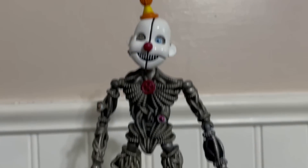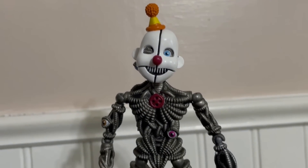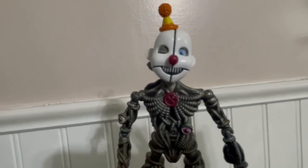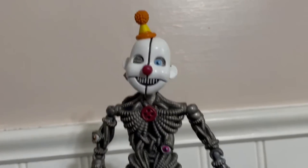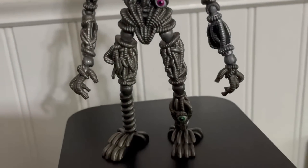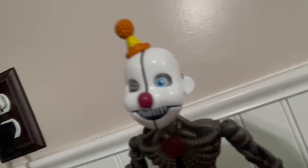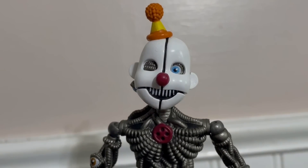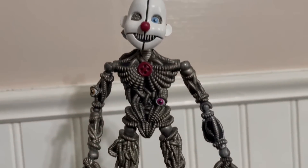Next up, we got Ennard. This is the most overrated figure Funko has ever made — he gets so much undeserved credit. His face doesn't really look good to me, he has no protruding wires on his body, and his hat paint is super lazy. This is just a mediocre figure — he's also really short. I will say though, the wires look really good. I just wish there were some protruding wires on him.